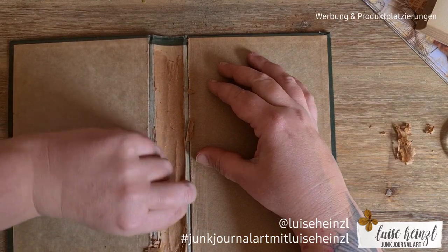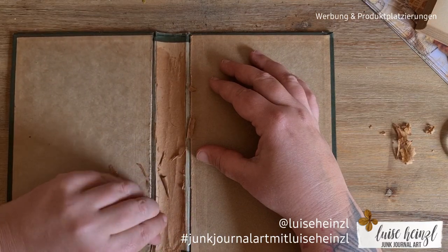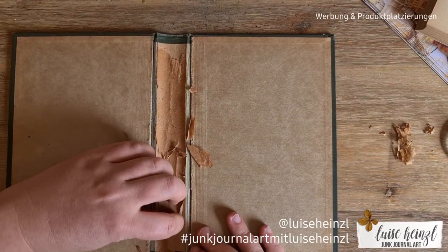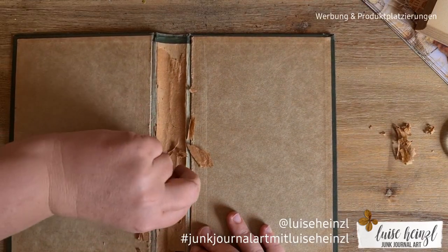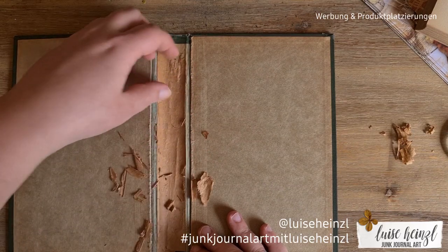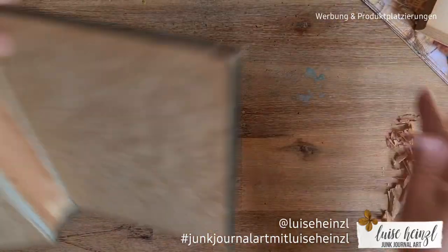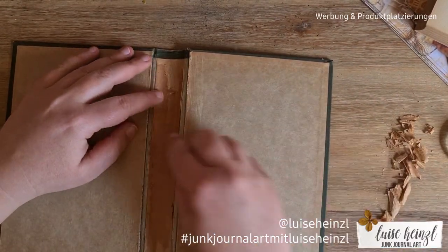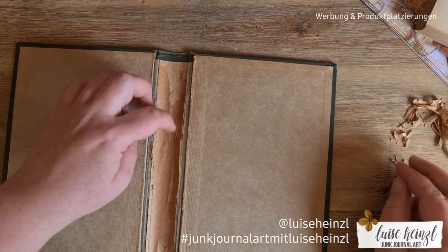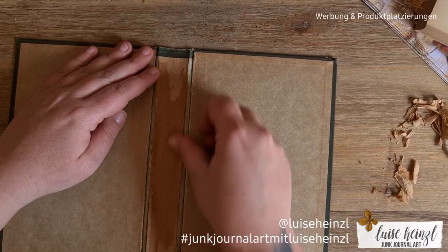If you're a beginner and never did this before — please make sure to take off all the loose things here. Everything that's loose, take it off, so you don't get any problems when you put your new pages in later. When you glue something on top, if the old material isn't properly glued down and comes off, you'll have a problem with the new spine and new pages.